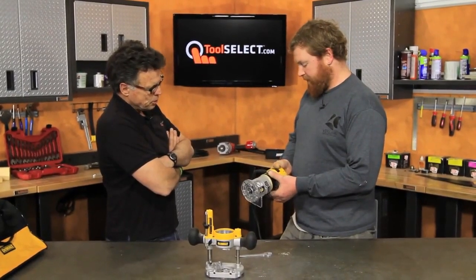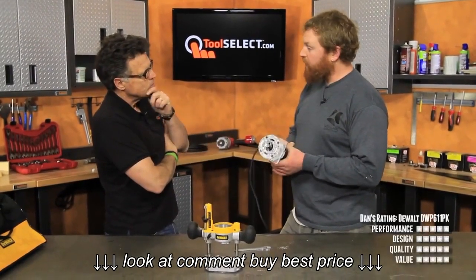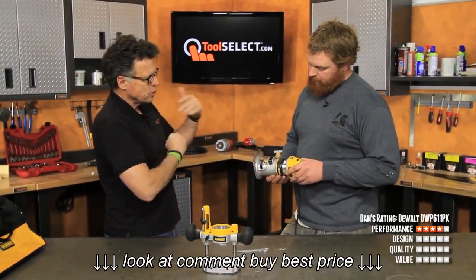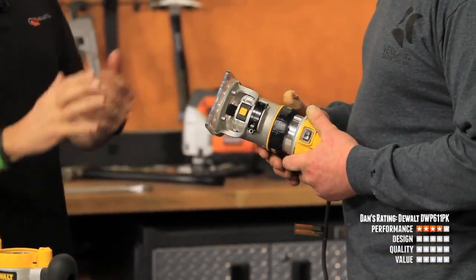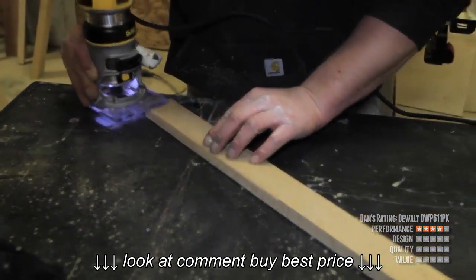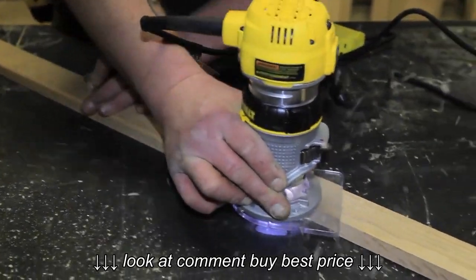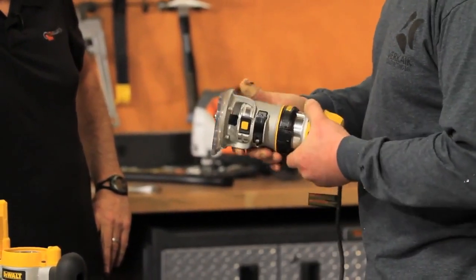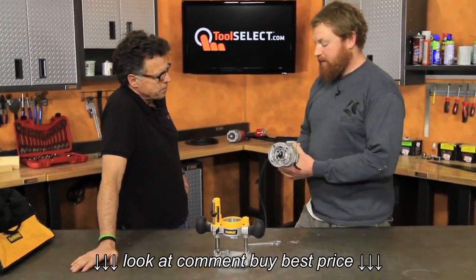In your estimation, this performed pretty well compared to other routers you've used? Yeah, I enjoyed the performance of it. Let's talk about design because the two are married really — as the tool is designed, so goes its performance. It has a nice lip so your hand knows where it's at. It doesn't have the rubber back on the hand, so it gets cold. If it's a colder temperature or a colder shop, it can get cold in your hand.